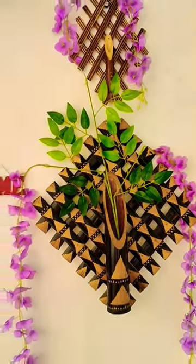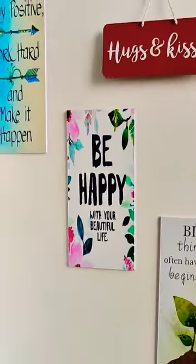I have a small stool. After this, it looks very beautiful.